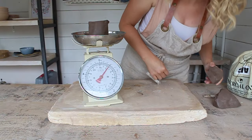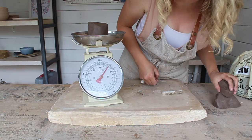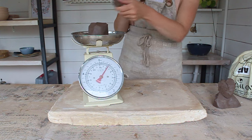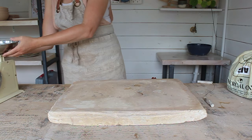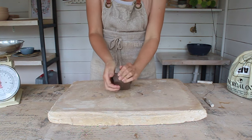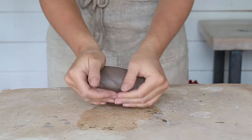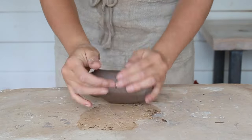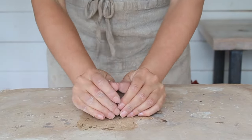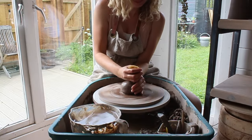For this lemon squeezer you're going to need 500 grams or one pound two ounces of clay. I'm using an all-purpose stoneware. Wedge your clay really well — make sure there are no air bubbles. I find ram's head wedging easier with smaller amounts. Pat the clay into a ball so it's ready to throw.